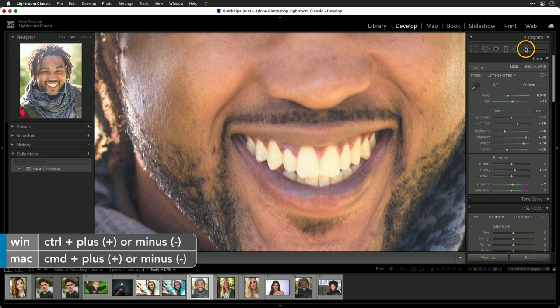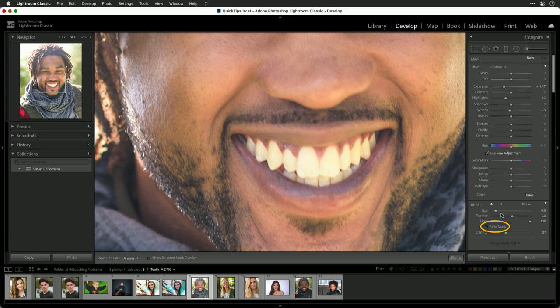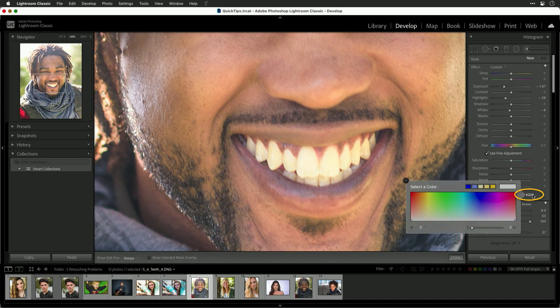To fix this, I'm going to choose the brush and take advantage of its ability to auto mask. We'll assign a color so we can see the changes — I'll go with green so it's really visible.